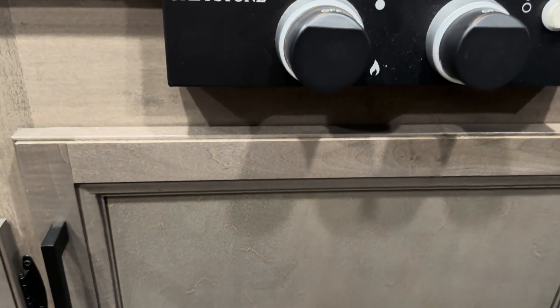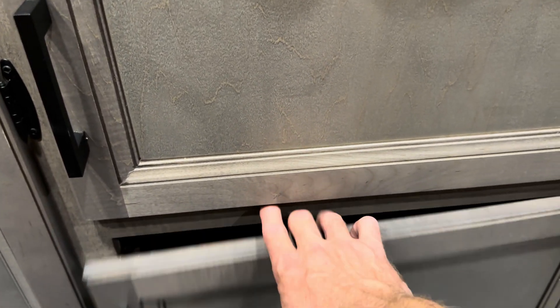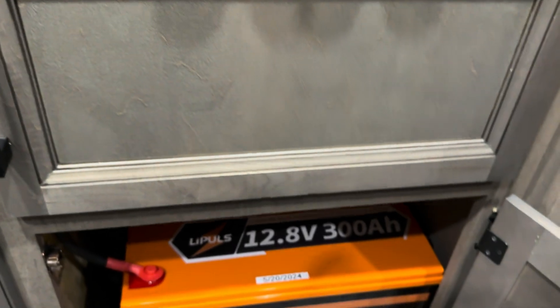The topic of today's video is viewer-driven, viewer-requested: a teardown of a 300 amp hour style RV battery. So here we go — a 300 amp hour lithium battery in an RV.